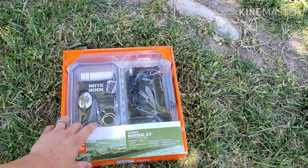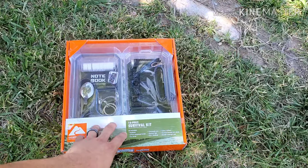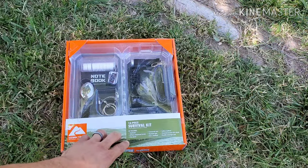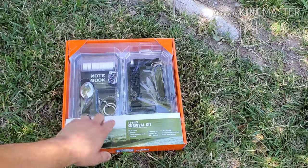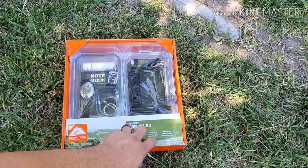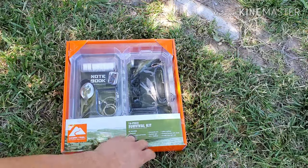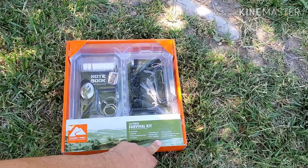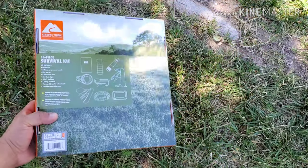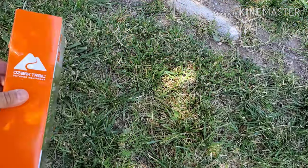Breaking down the Ozark Trail survival kit: it's a 16-piece survival kit. It has a notebook, eight compressed towels, a fire starter, a saw — sorry for the wind, guys — a keychain light, an 8-in-1 multi-tool, a set with a spoon, knife, and fork, a paracord bracelet with whistle, and of course a watertight case. Let's go ahead and unbox this.